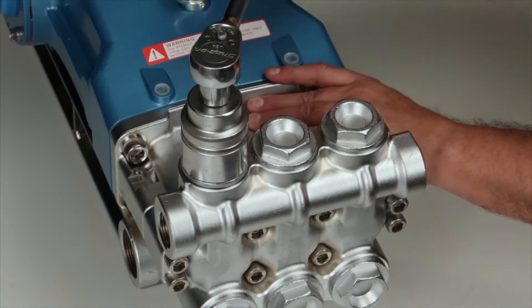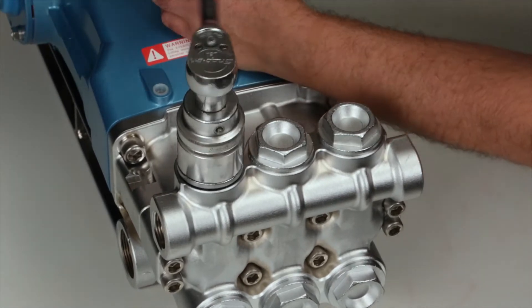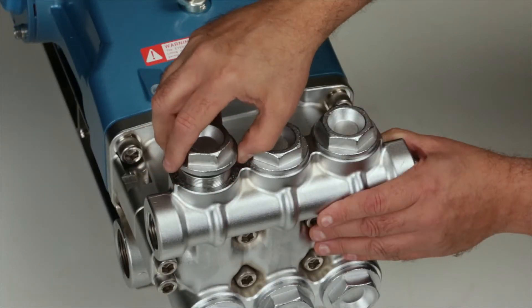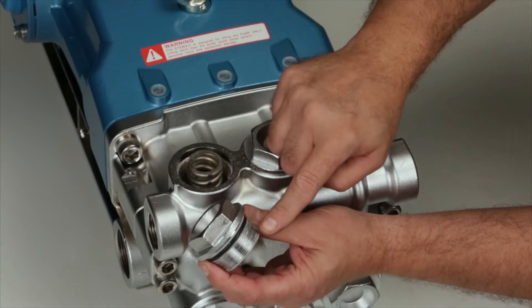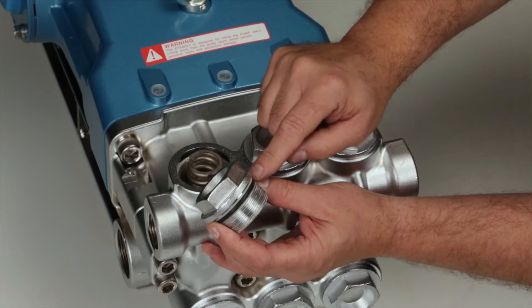To begin, remove the valve plugs using a 41 millimeter hex wrench. After removing the valve plug, inspect the o-ring and backup rings for cuts, nicks, or damage. A new o-ring and backup ring are included in the valve kit.